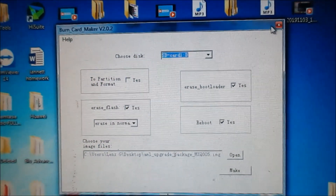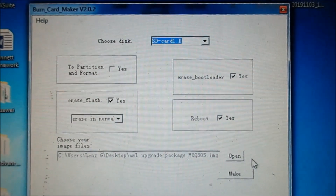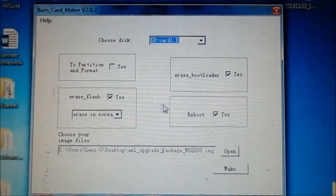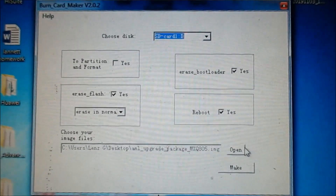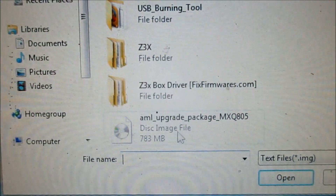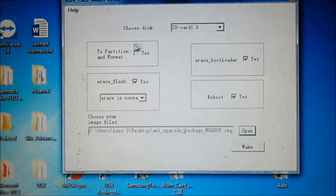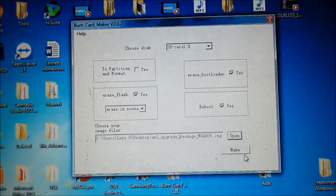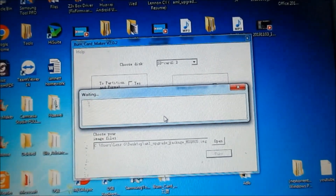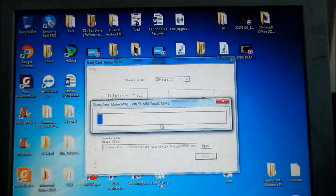What we need to do here is open the image file. To open the image file, we need to select the firmware. Scroll down, find the firmware file, and click open. Then click make. This will take about two to three minutes to complete, or less, depending on your computer.